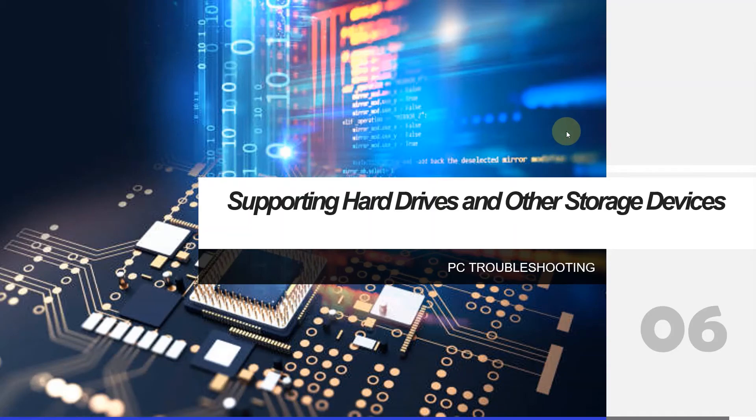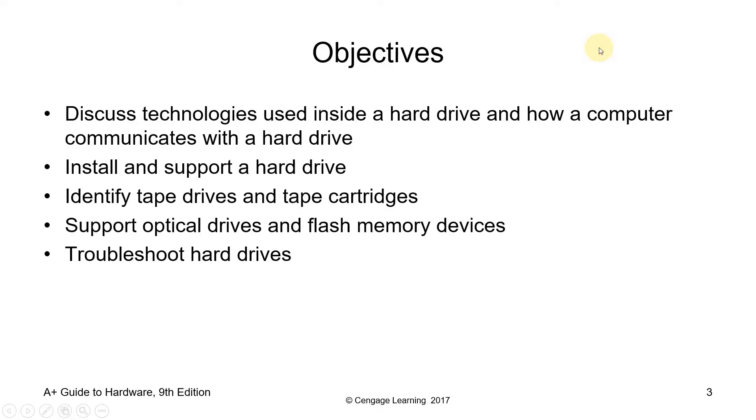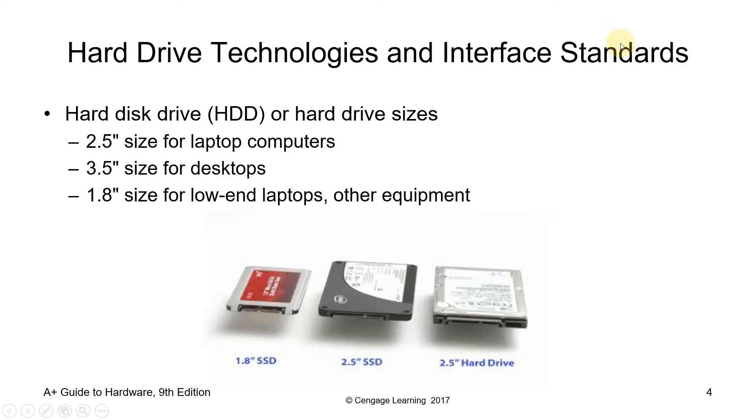Hi, hello there. Welcome to Supporting Hard Drives and other storage devices. The objectives of this video lecture: at the end of this video lecture, you should be able to discuss technologies inside a hard drive and how a computer communicates with a hard drive, install and support hard drives, identify tape drives and tape cartridges, support optical drives and flash memory devices, and troubleshoot hard drives.